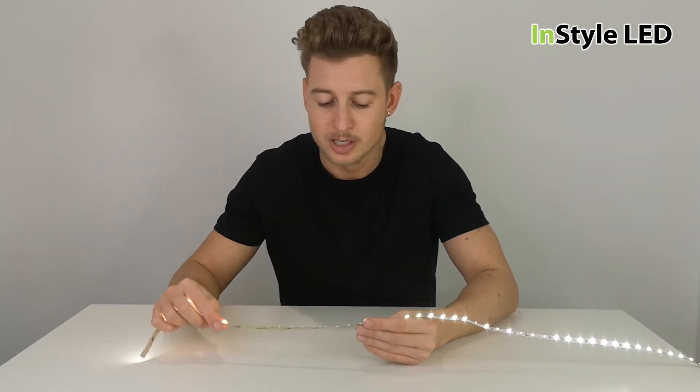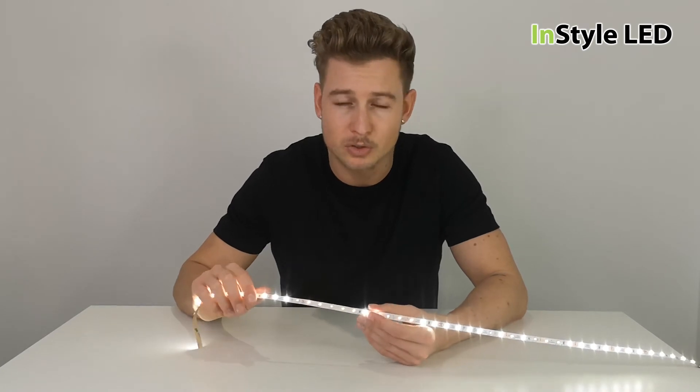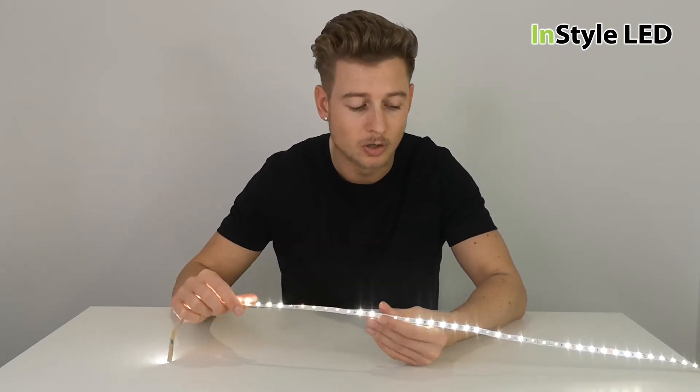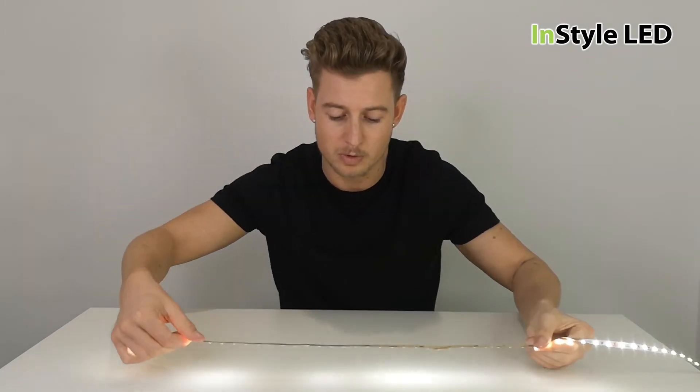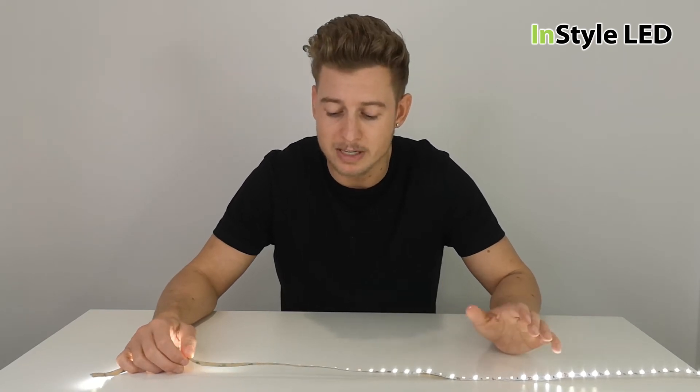So that was just a quick video to be aware of this. Always make sure you do not get any substance or any paint on the LEDs, or this is the kind of effect that will happen. Thank you very much for watching — comment any more videos you'd like us to make and we will get those made for you.